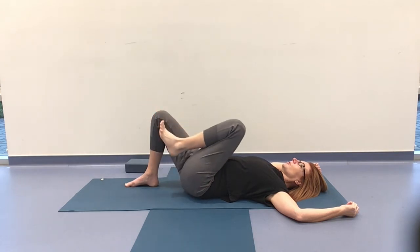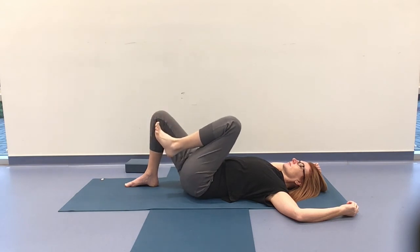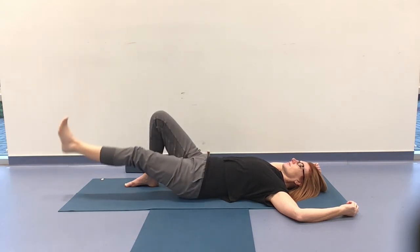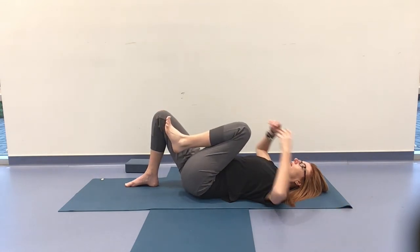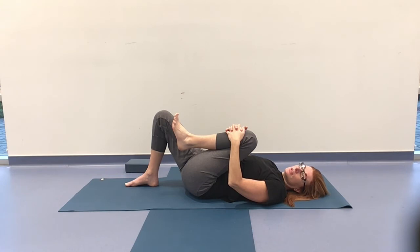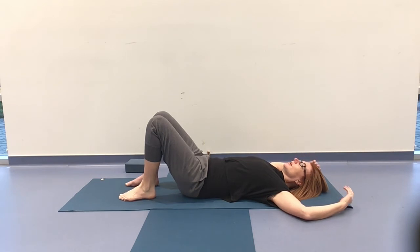Two more, three more. From here, drawing the knee back in, giving yourself a little hug, and when you're ready, resting the foot down on the floor. Noticing once again the subtle reconnection downwards and the adjustment of the body.